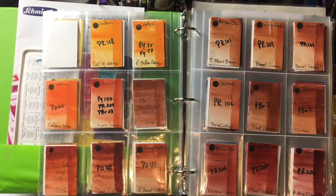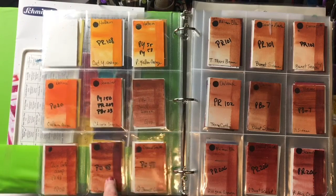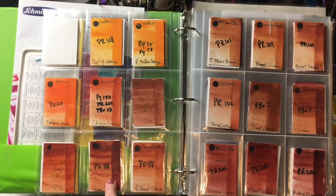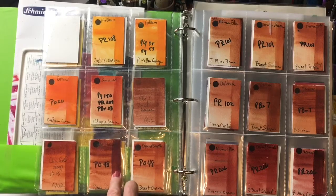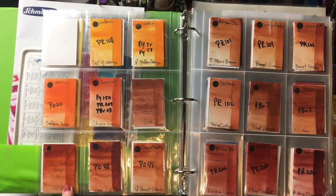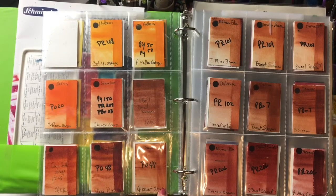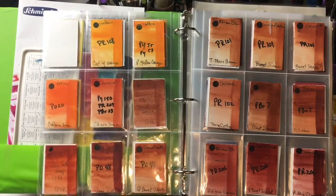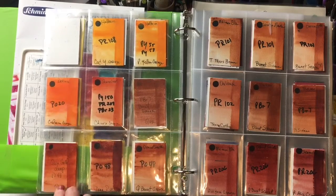My favorite dark orange is PO48. It's an incredibly wonderful mixing color — rich, vibrant, and luminous. In M. Graham it's called Quinacridone Rust; Core calls theirs Quin Gold Deep; Daniel Smith calls theirs Quin Burnt Orange. My current favorite PO48 is by Core, just for its transparency and luminosity.